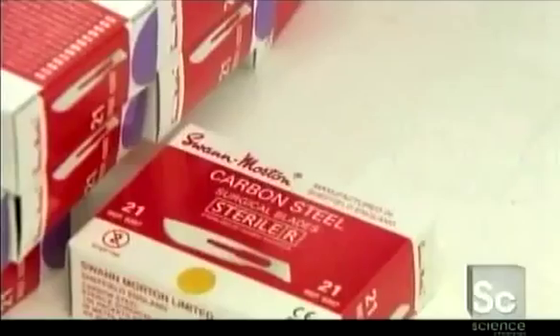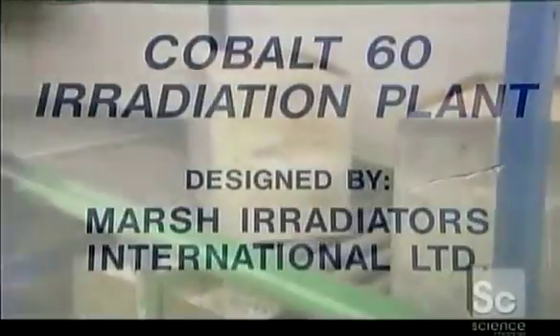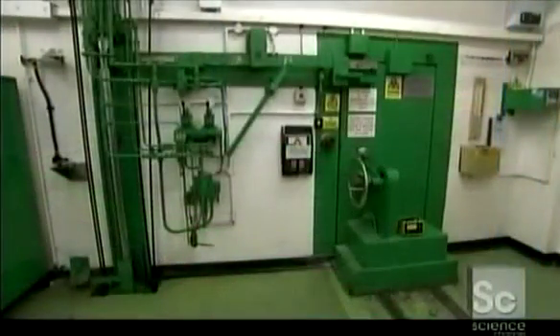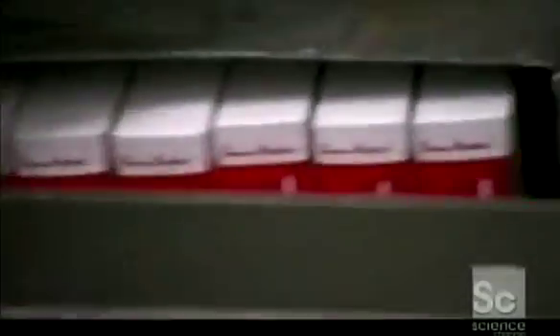It's critical that surgical blades be sterile, so the boxes go into a cobalt radiation chamber for about six hours. This obliterates any lingering contaminants. When the boxes exit the chamber, they're hospital ready.